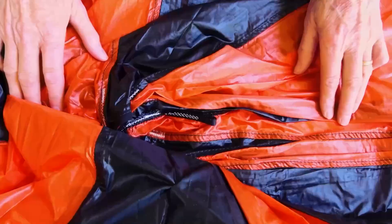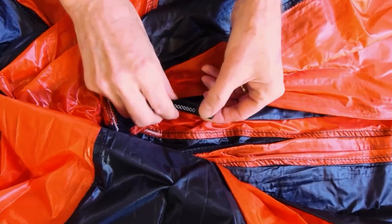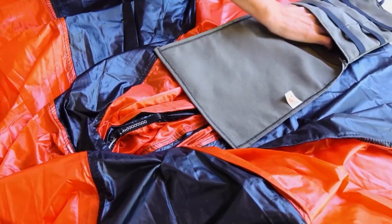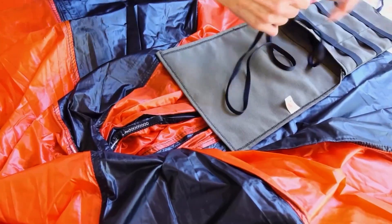Lift the top layer of gores and fold them back. Find the top loop, which is sewn on the outside of the canopy near the crown or center of the canopy, facing backwards. Take the leash of the deployment bag and hook the quick link through the top loop so they are connected.